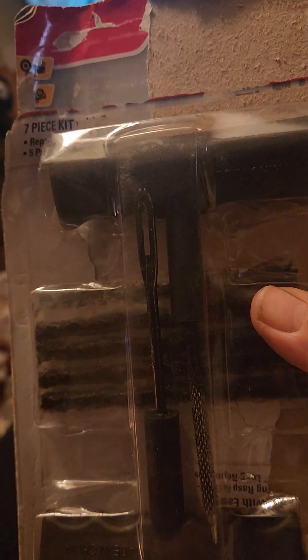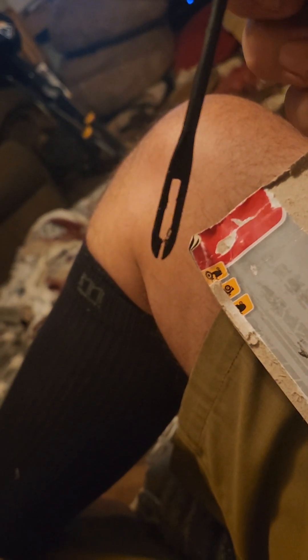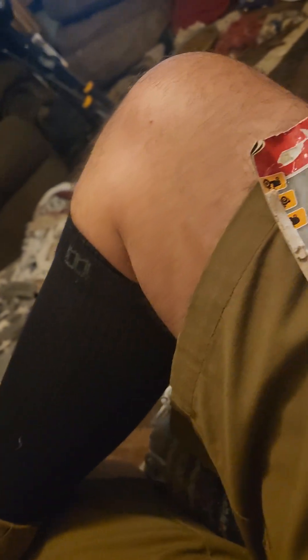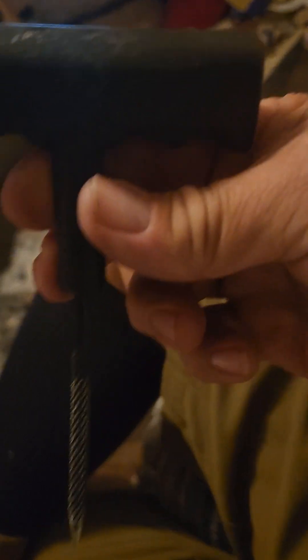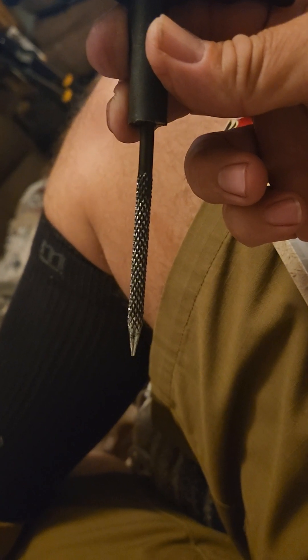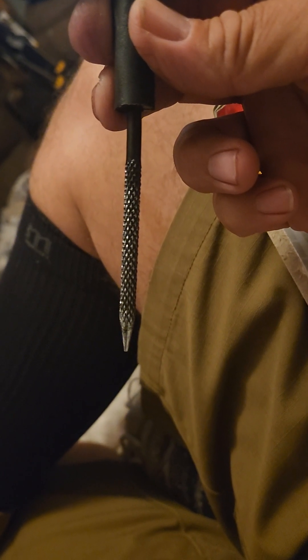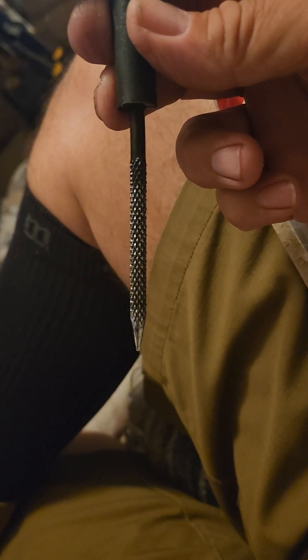If you look closely, there is one of the little sticky strips missing because I used it the other day. This kit comes with this tool, which is the last thing you use in conjunction with these sticky strips. This kit has been in my van for a while. This here is what I'm talking about — that shank is normally all dark, and this is what you use to make the hole bigger and to rough up the hole where the screw or the nail is.